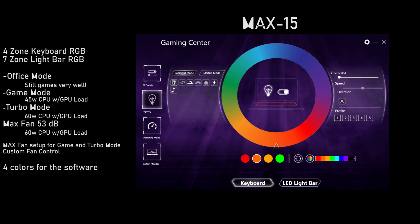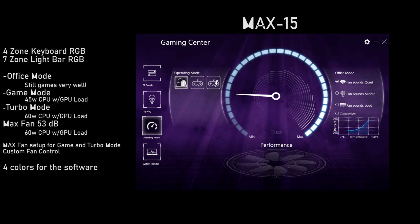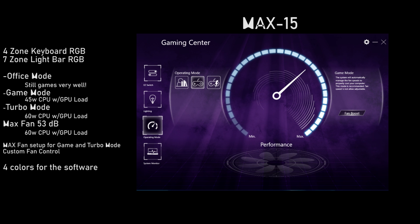The current state of the software is the best it has ever been. We have four-zone keyboard RGB and seven-zone light bar RGB. There are three different performance modes. Office mode is really nice for a quiet environment — it should idle at around 28 decibels, and you can still game very well with this mode. Game mode will limit the CPU to 45 watts when combined with the GPU — a very nice way to control thermal performance.